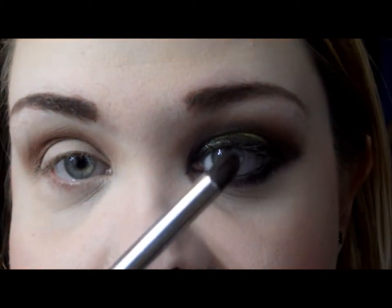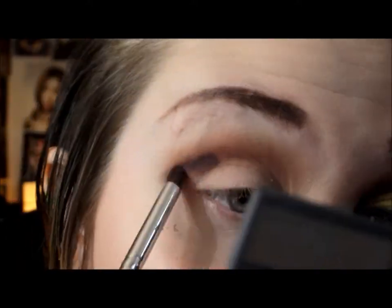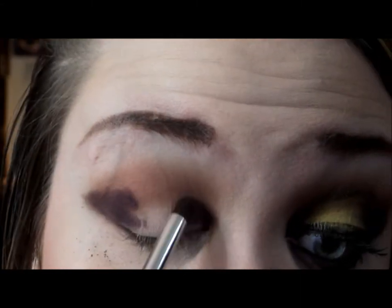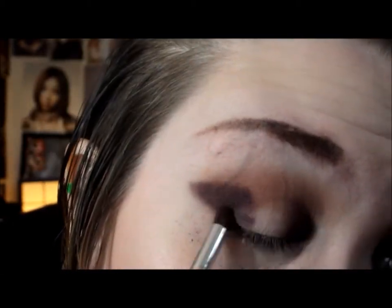Now taking a pencil brush, I'm going to be using 'Plum' from the same palette and putting that on the inner and outer corners of my lid, keeping it very straight. Then I'm going to take a little bit and add it on the lower lash line all the way across.